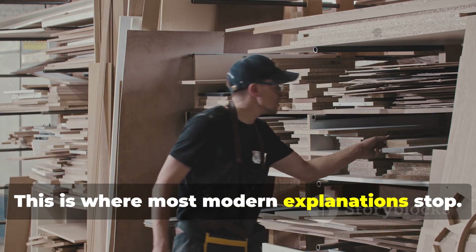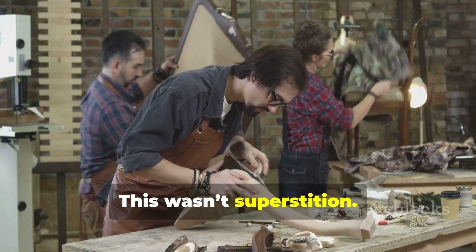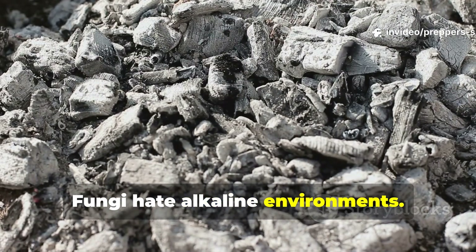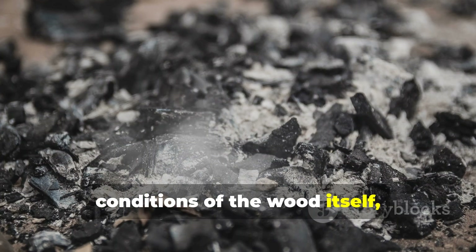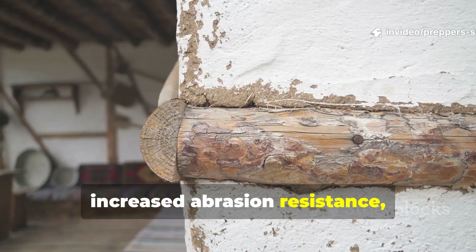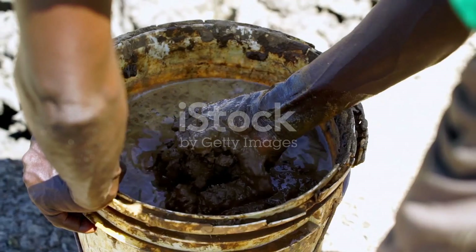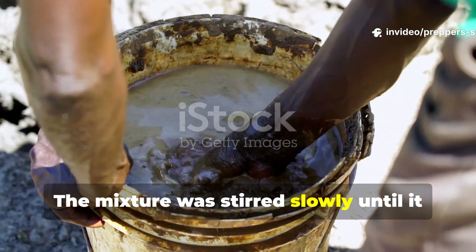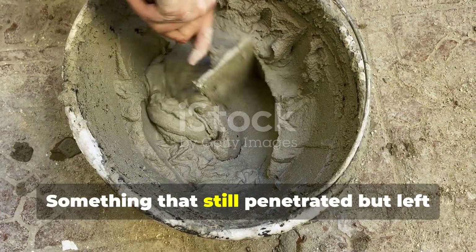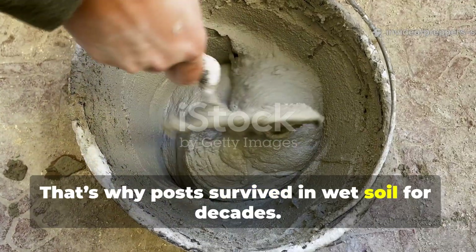This is where most modern explanations stop. Vikings didn't. They added fine, sifted wood ash. This wasn't superstition — it was chemistry learned through survival. Wood ash is alkaline. Fungi hate alkaline environments. Adding ash altered the internal conditions of the wood itself, creating a hostile zone for decay. Ash also added minerals, increased abrasion resistance, and produced that dull, matte finish archaeologists still find on preserved beams today. The mixture was stirred slowly until it reached a thin, muddy consistency — not paste, not sludge — something that still penetrated but left mineral protection behind once cured. That's why posts survived in wet soil for decades.